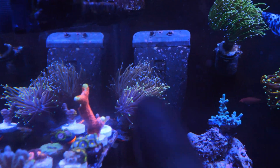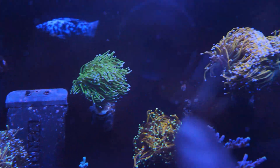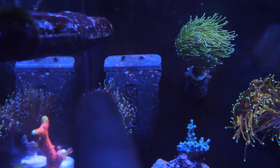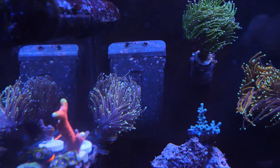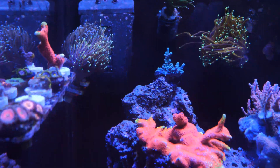Then I picked up another Dragon Tamer — it's splitting into a lot of heads so I might keep him, maybe frag him out in the future. It's really interesting — this Dragon Tamer's more gold, whereas the other one is a deeper gold with more green. But maybe that's just because it hasn't been in my tank for a while. And this is the hellfire.